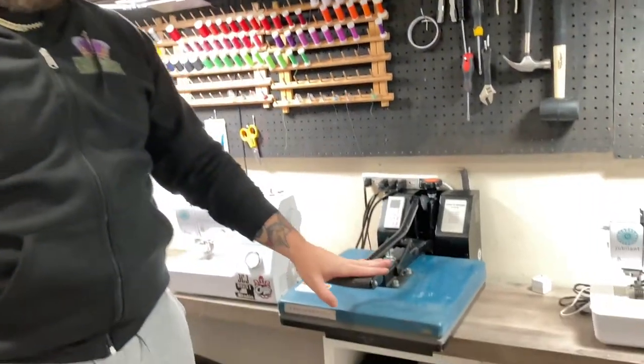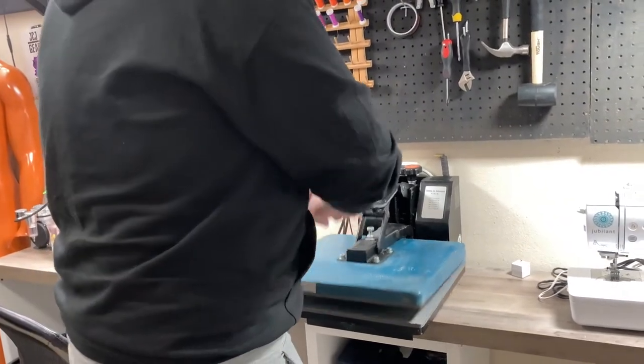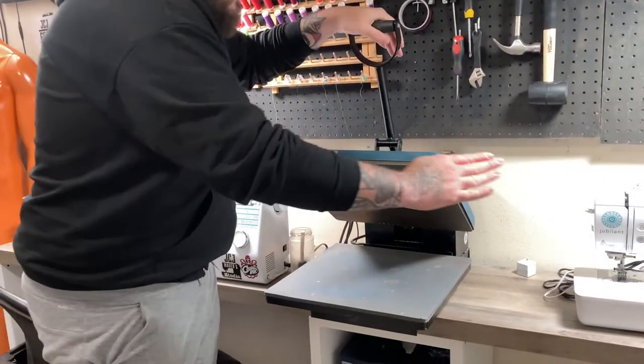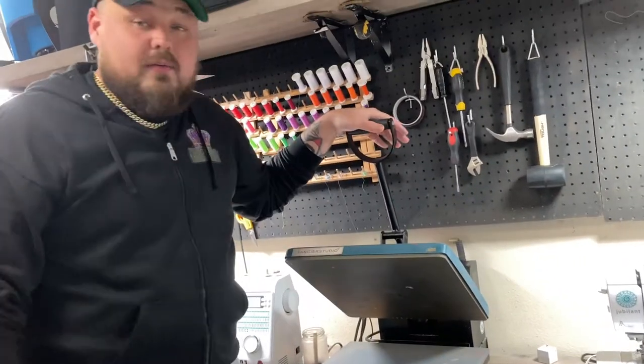We have my heat press. This thing gets used a whole lot — great purchase. It needs to be cleaned up a little bit, but it's one of the best purchases I have.